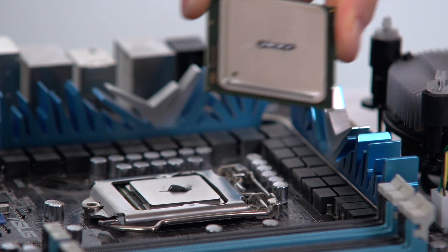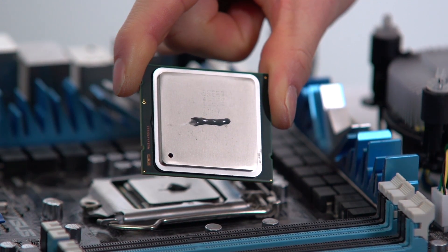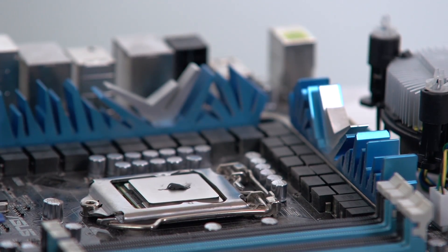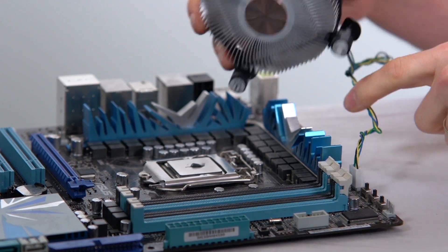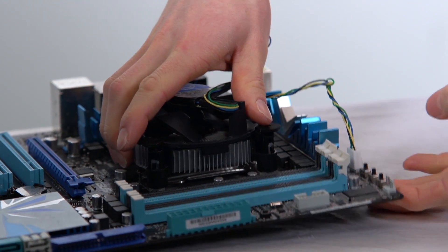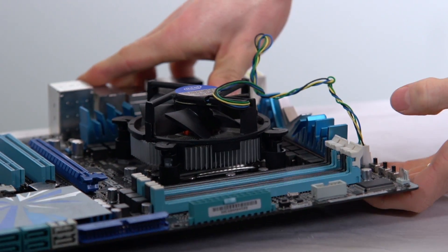One thing to be aware of with the P and line method is that if you have a bigger CPU, you're going to want to apply a bigger line or a bigger P in the middle. This is a 2011 CPU, whereas the one down here is an 1155 CPU. With a fresh application of thermal compound and two clean surfaces, you should be able to observe temperature improvements of anywhere from three to five degrees Celsius over stock thermal compound when using an appropriate high-performance thermal compound.